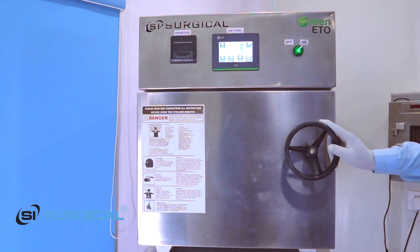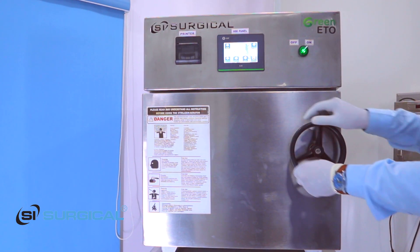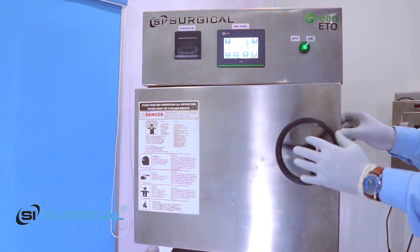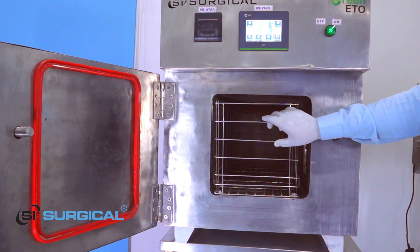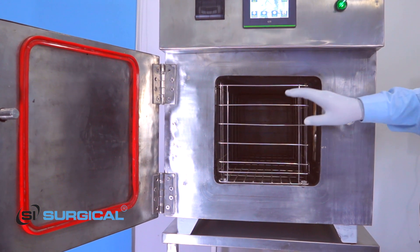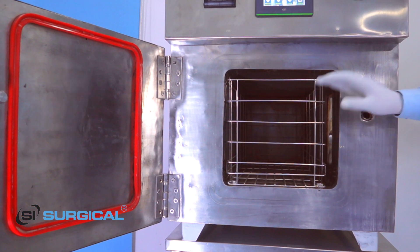We have to open this gate by moving this lock to this side. This is our inner chamber and this is the ETO basket to load the instruments. We have to fill this basket up to 75% for perfect sterilization.